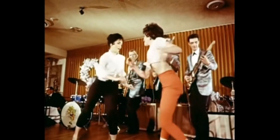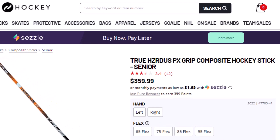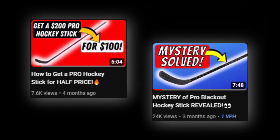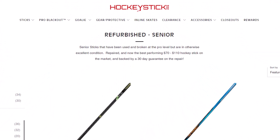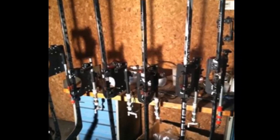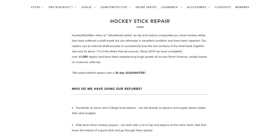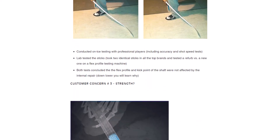I love great quality hockey sticks, but as a beer league hockey player I'm not one to pay two, three, probably close to four hundred dollars nowadays for a new hockey stick. I've been using refurbished and pro blackout sticks in the past couple years. Refurbished hockey sticks from Hockey Stick Man are senior size, high quality, name brand sticks that have been used and broken at the pro level but are otherwise in excellent condition. The sticks used for refurbs were broken at the shaft and then repaired. Hockey Stick Man indicates the flex and kick point are not affected by the repairs. There's more detail on their website — I've put a link in the video description below.